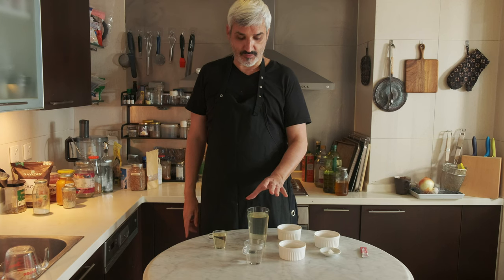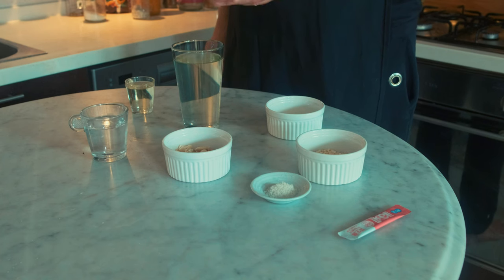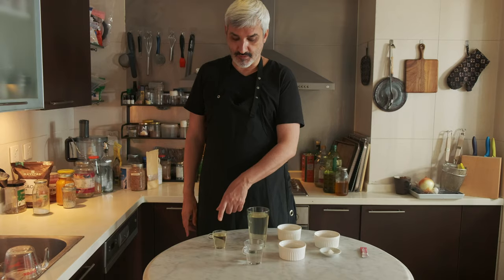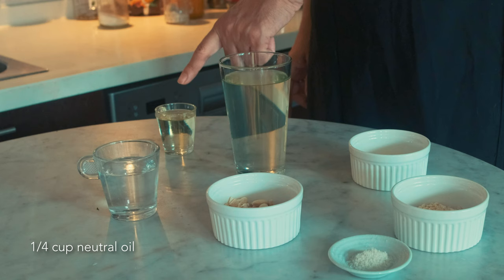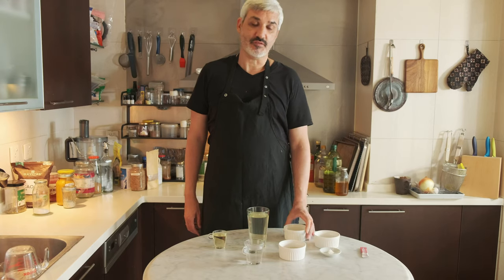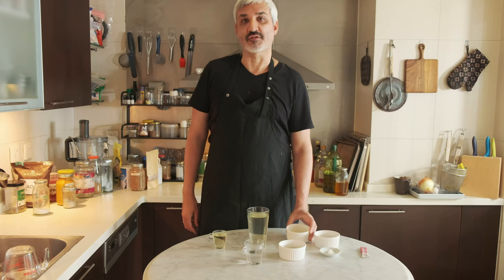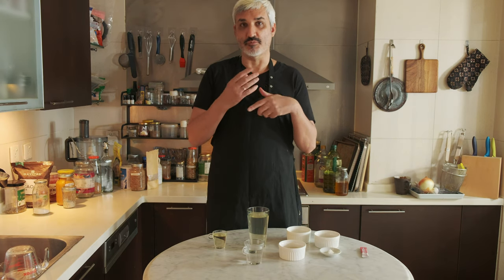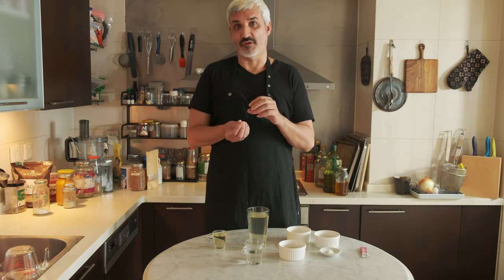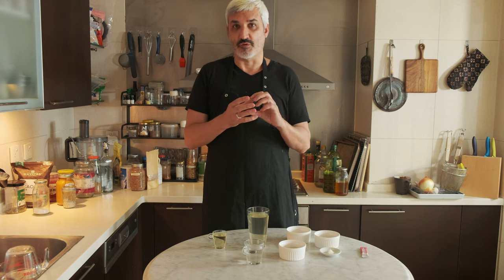Deodorized means that the coconut flavor has been removed, so your butter doesn't taste like coconut. You also need a neutral oil — here I use sunflower oil because it doesn't have a particular taste. You also need lecithin, which comes in powder form. Lecithin is an agent that keeps the oil and water from separating when you mix them, binding them together.